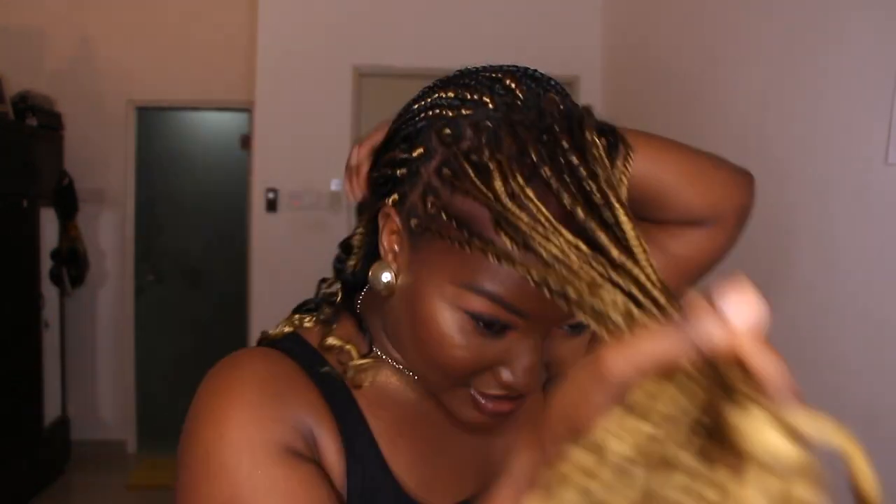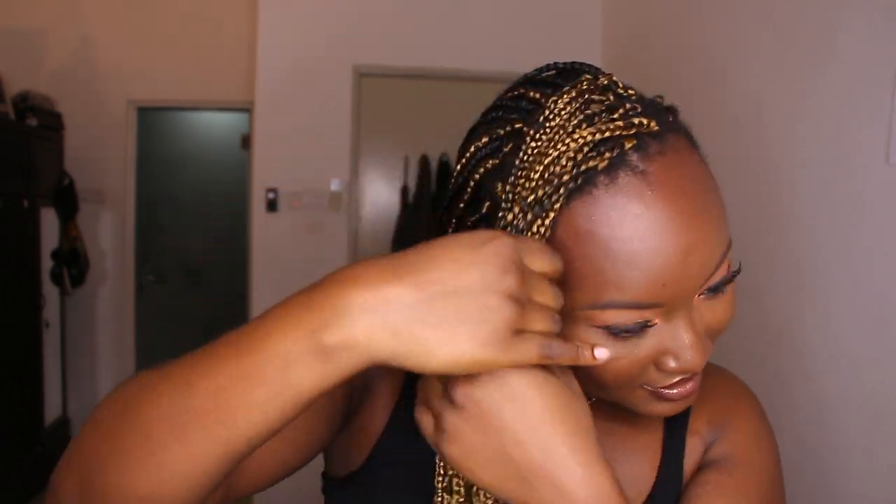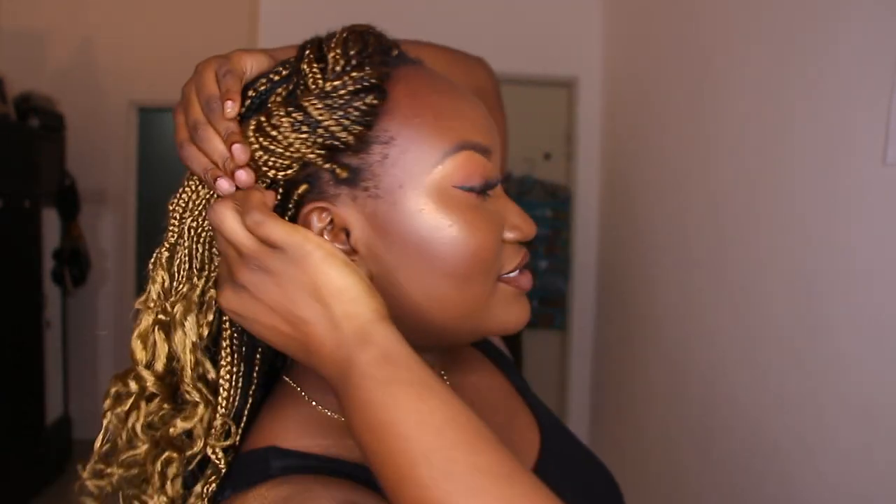If you want some kind of elegant look, you take the front of your hair, divide it, and then just twirl the hair and bring it to the back this way.